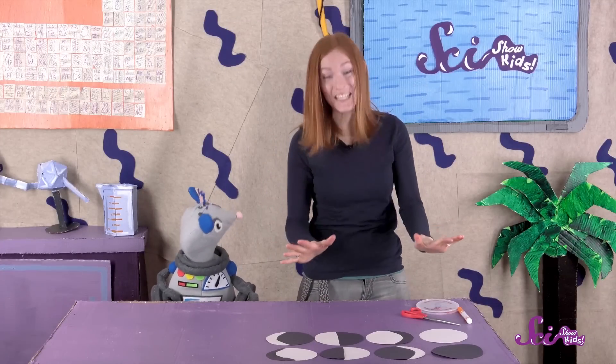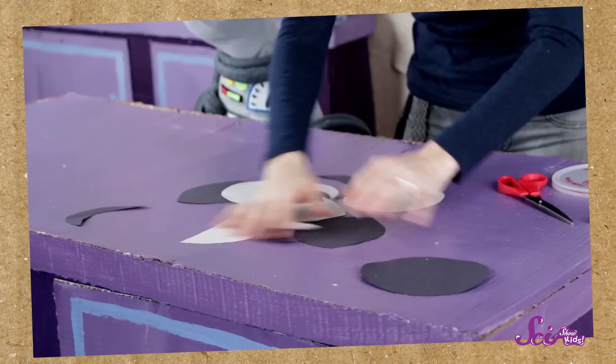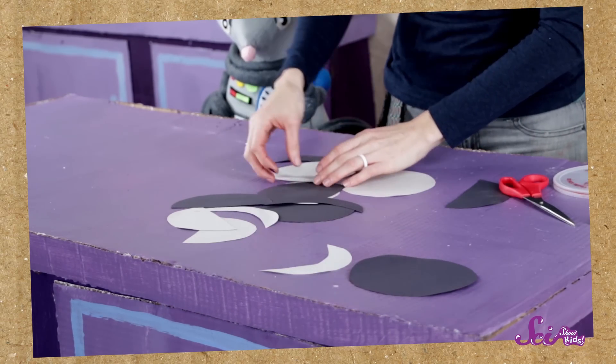You've made all the phases of the moon! But this is more than just a cool project to show the different ways a moon can look — you've also created a puzzle game. To play the game, all you have to do is mix up the pieces and put them back together in the right order, starting with the new moon and picking out the pieces of paper to make each phase.